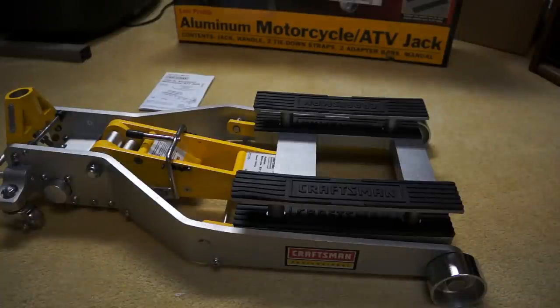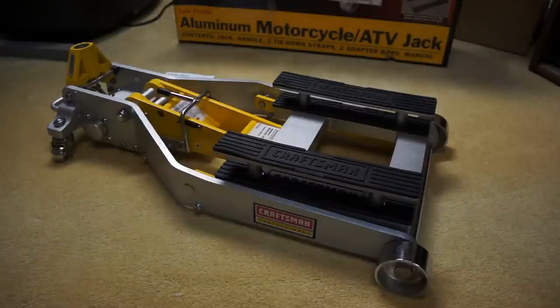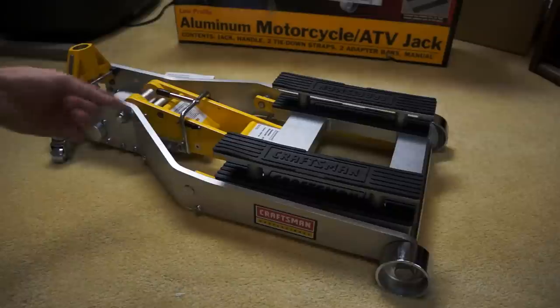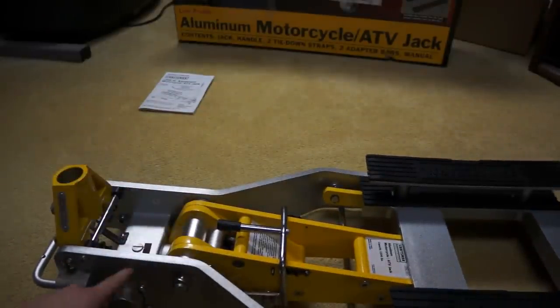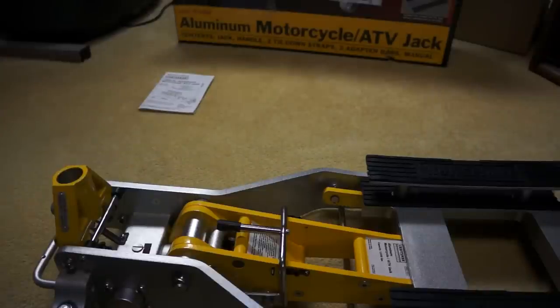I haven't had the opportunity to use it yet because my bike's in storage. One reason I got this is that it can be lifted up onto the support brackets and then you can relieve the pressure on the hydraulic cylinder. That way you won't bust a seal during the off-season and come out one morning to find hydraulic fluid everywhere and your bike on the ground, because once that seal fails it'll just drop straight down.